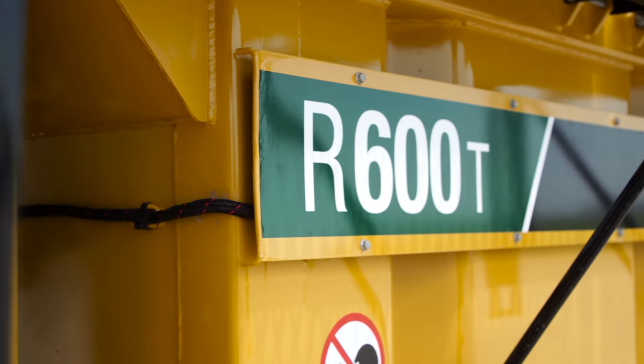Hello, I'm Marv Klein with the Pipeline team here at Vermeer. In this video, we're going to cover the different steps on setting up a mud reclaimer shaker deck on the R600T reclaimer. For additional information on operational procedures and safety guidelines, refer to the operator's manual.